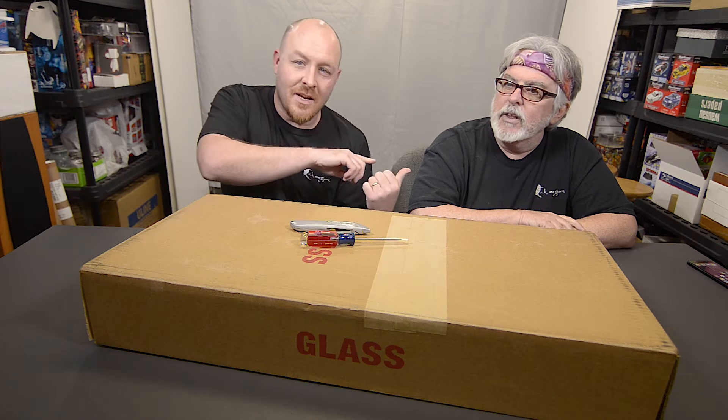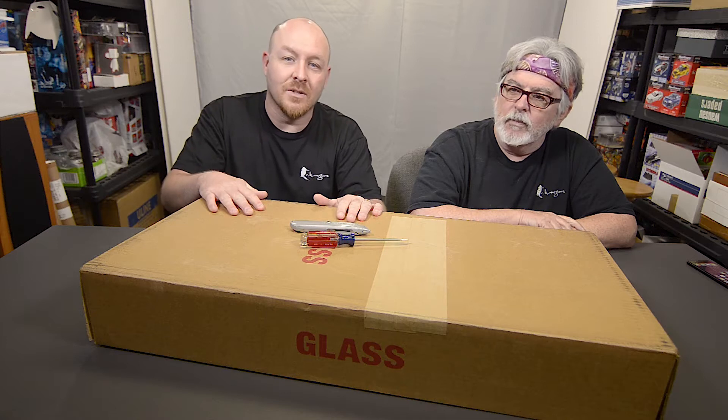Hey guys, Mark here. You know this guy, Keith. And we are unboxing a couple more of Keith's canvas prints.